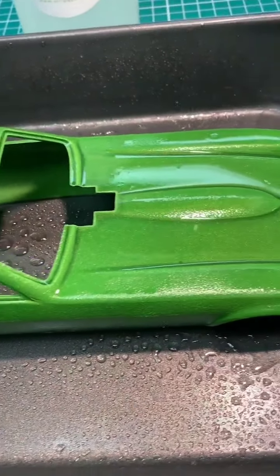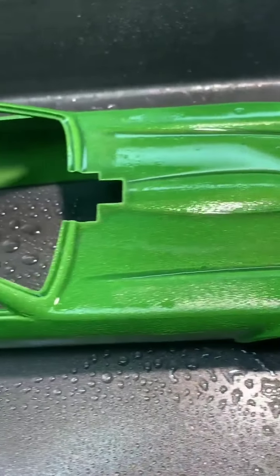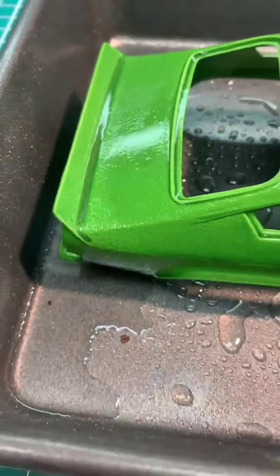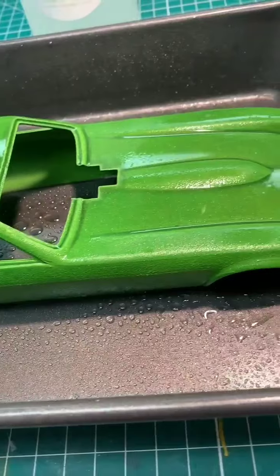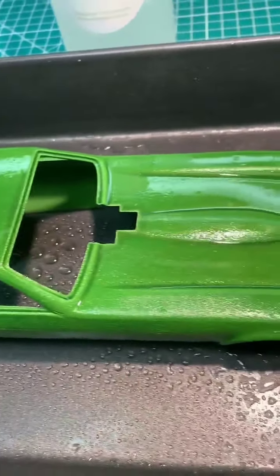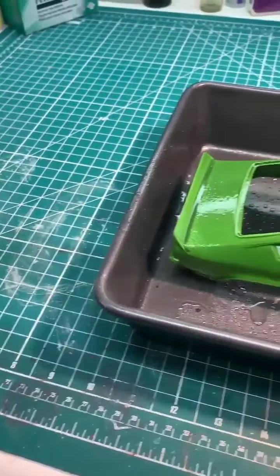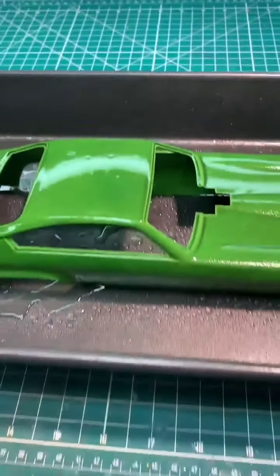After about three minutes you can see the paint is starting to curdle up. I'm just worried if it's gonna affect the body or not — I don't think so. We'll let it sit for some more and I'll spray it with one more coat to keep it wet.